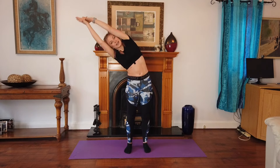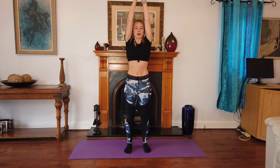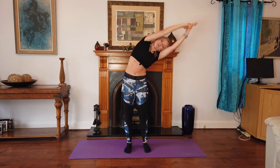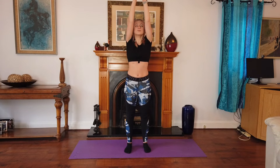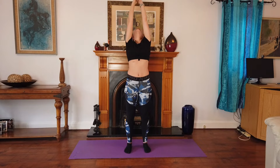To the side again. Good work everybody. Breathe in and breathe out. And back bend. And recover.